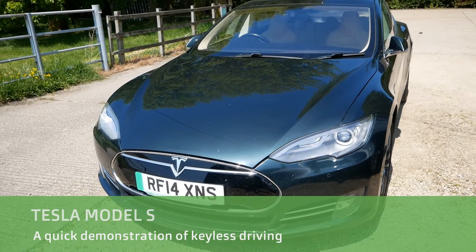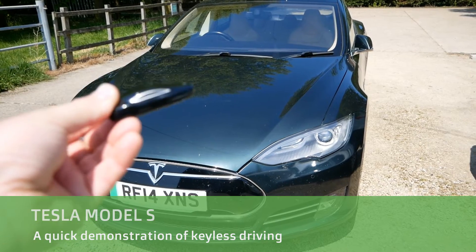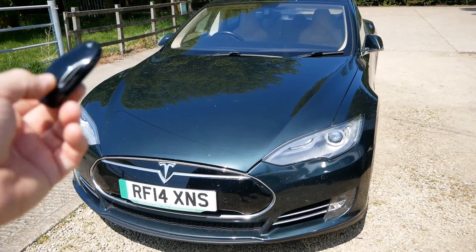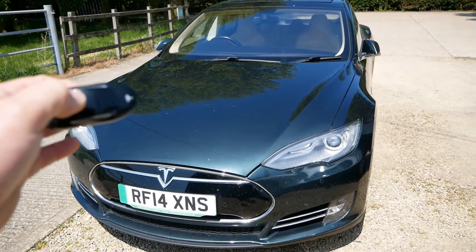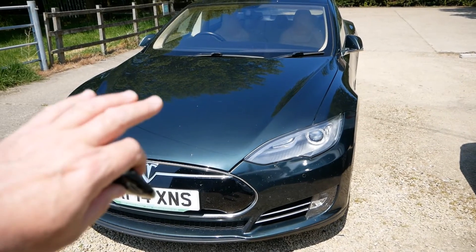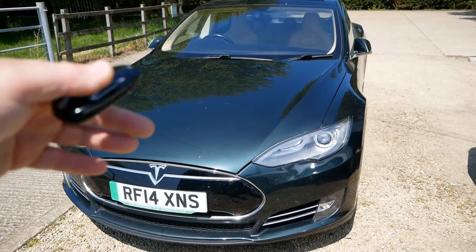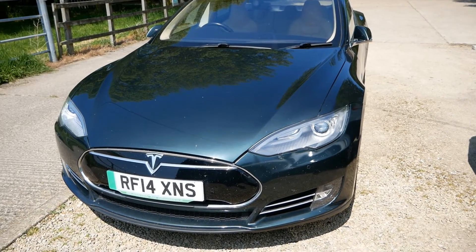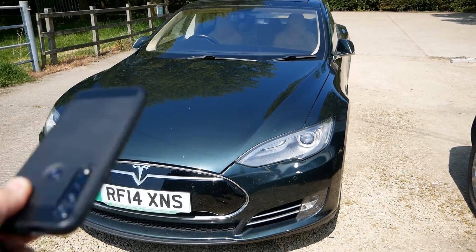Hi, it's Matt here from Go Green Autos. A quick video about the Model S and keyless driving. These do have keyless driving, but it doesn't work quite in the same way as it does with a Model 3. When I was first looking at these I couldn't find the information online — I think it got a little lost with all the Model 3 videos out there — so I thought I'd make this video to show you how you can use your phone as a key with the Model S.